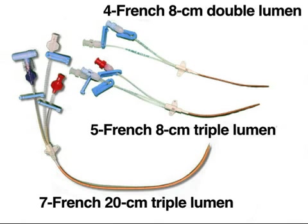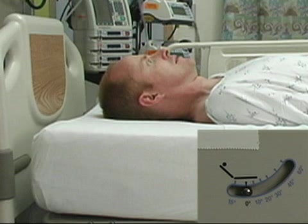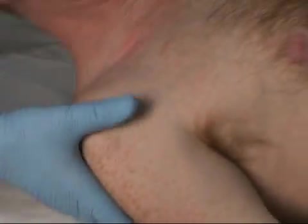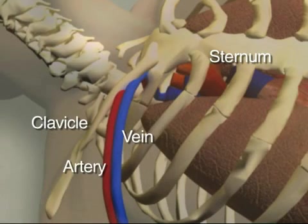For small adults and children, or for those in whom access to the subclavian vein is difficult, five French and four French catheters can be used. If there are no contraindications, proceed by placing the bed in a 10 to 15 degree Trendelenburg position to decrease the risk of air embolism and to engorge the vein. Turn the patient's head so that the chin points away from the vein. A small roll can be placed under the spine to help make the clavicles more prominent. The subclavian vein flows just under the middle third of the clavicle, while the artery runs posterior and superior to the vein.